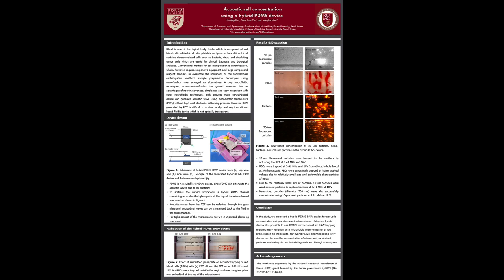In conclusion, using our hybrid device, it is possible to use PDMS microchannels for bulk acoustic wave based cell trapping. This enables the use of microchannels with various designs at low price, and also the local control of acoustic waves at the confined region with the embedded glass can be achieved.